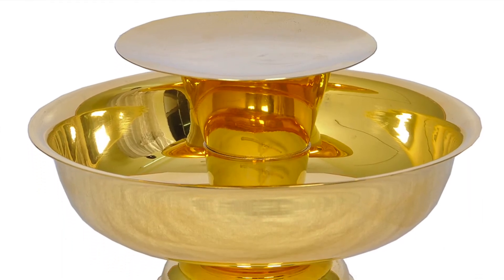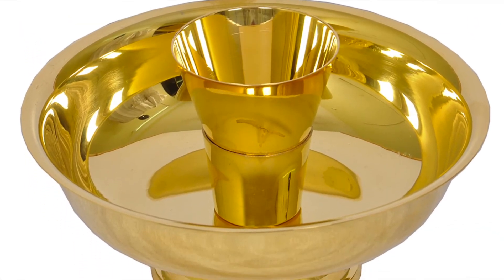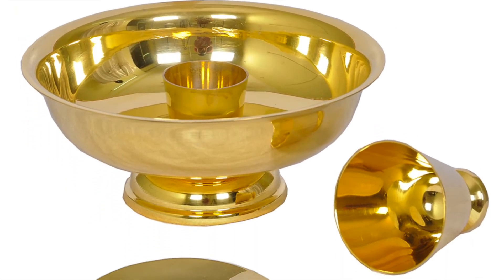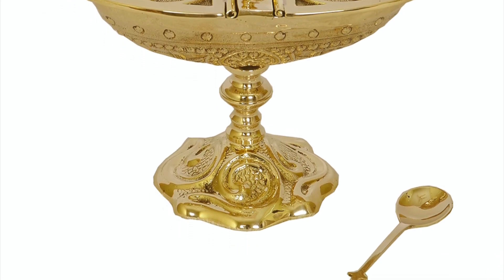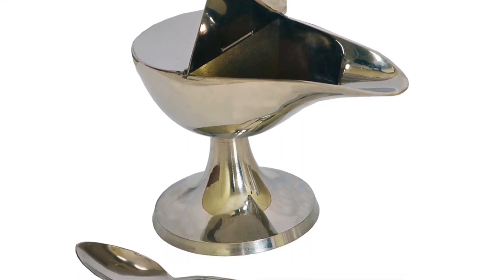Intinction Sets. This intinction set is 24-karat gold plated from the outside and inside. The set comes in three parts: communion bowl, mini chalice, and paten, and is available in two sizes, small and regular. Incense Boats. Our incense boats are made of brass casting using hands. The inside of the boat is kept rough so that the incense does not slip during use. The boat comes along with a 4-inch spoon.